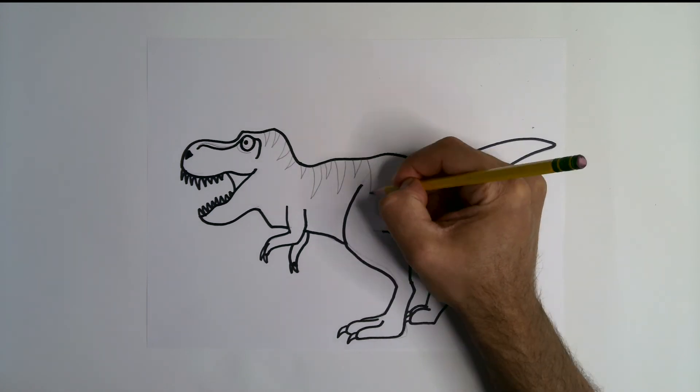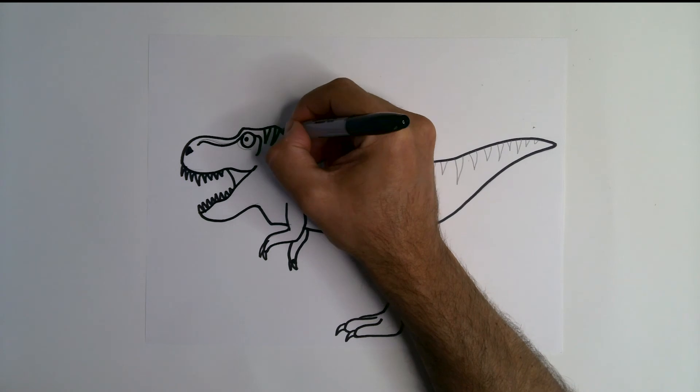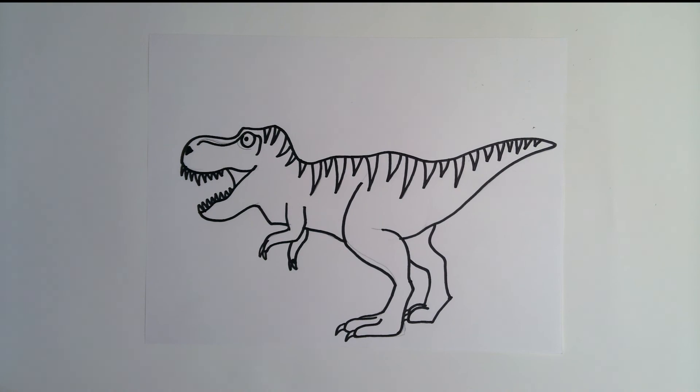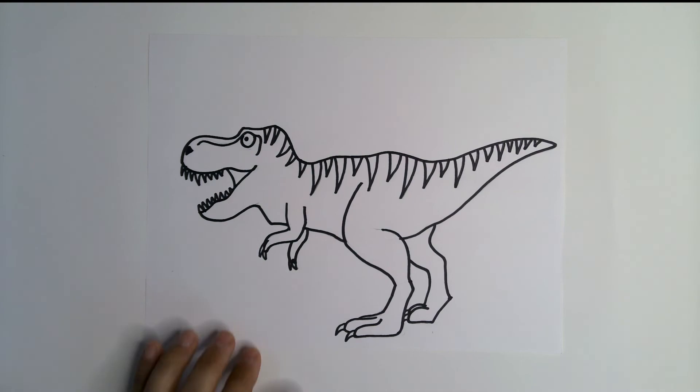Almost forgot the stripes. Carefully erase your lines.